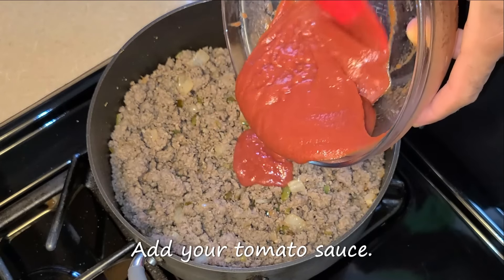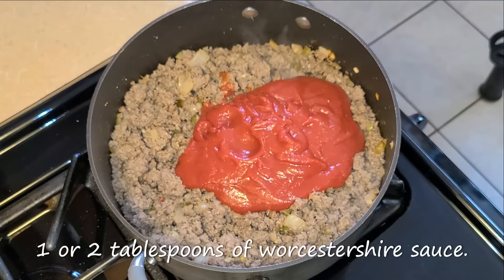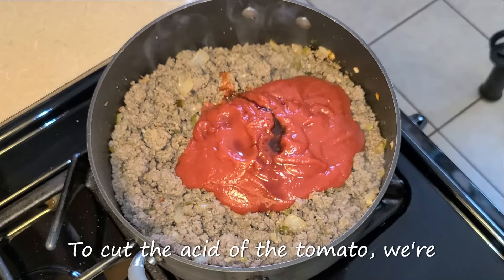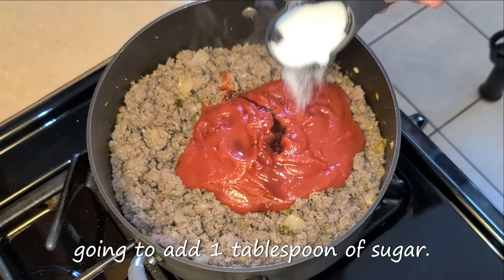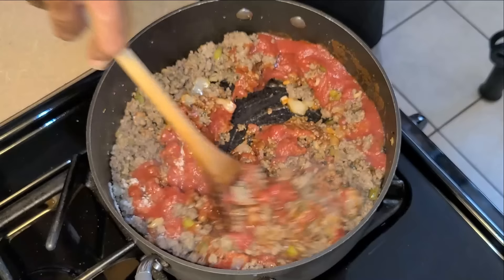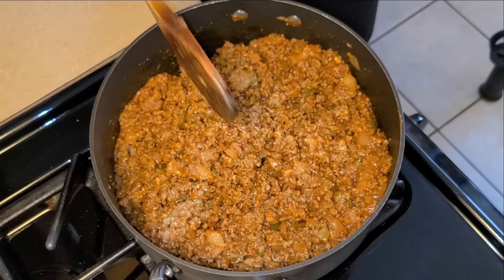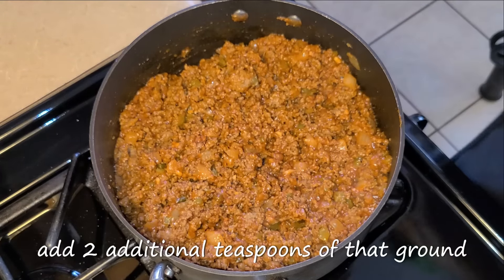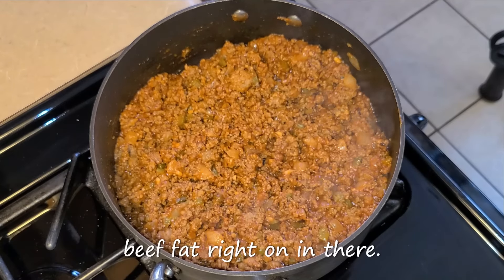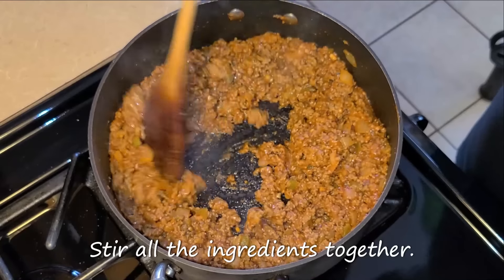Stir all the ingredients together, then add your tomato sauce, one or two tablespoons of Worcestershire sauce, and to cut the acid of the tomato, add one tablespoon of sugar. Stir all your ingredients together. I'm also going to add two additional teaspoons of that ground beef fat right on in there just to give it a little bit more flavor. Stir everything together.